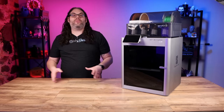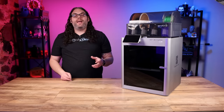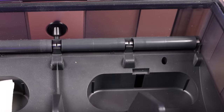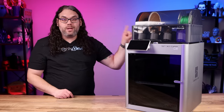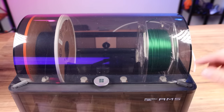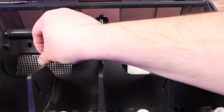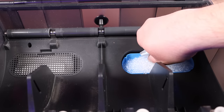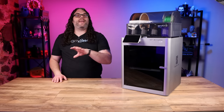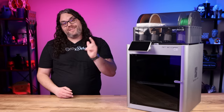Last but not least, replace the desiccant in your AMS if you have one. Check it about once a week — if the desiccant has turned colors (the stock packages turn yellow), change it. To do this, take all the filament rolls out of the AMS, pop the little doors off where the desiccant goes, take the desiccant out, put new desiccant in, and close those doors. For extra credit, vacuum out the inside of the AMS to remove any dust or debris, then put the filament rolls back in and start printing.